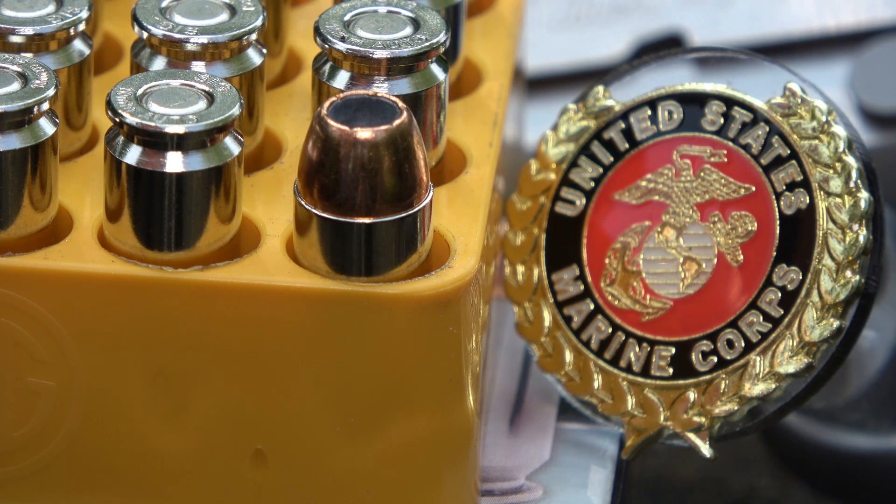Mr. Revolver Guy here with DayAtTheRange.com. Another episode of 10mm testing, factory ammunition.